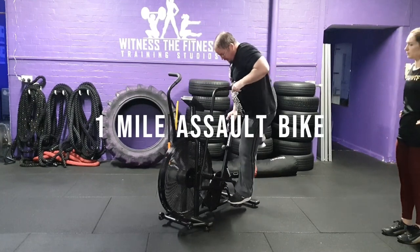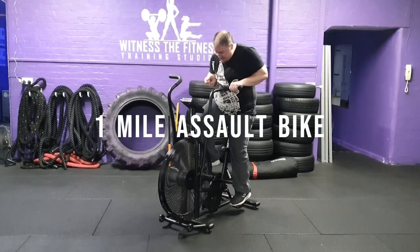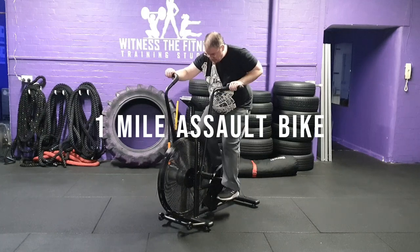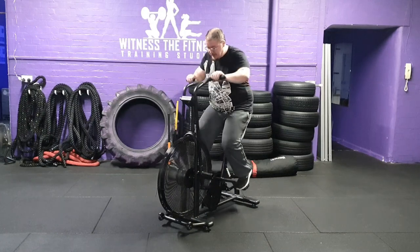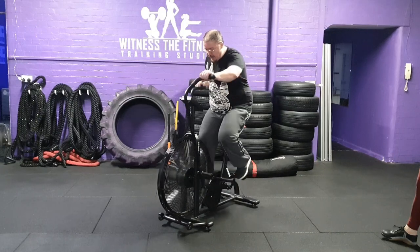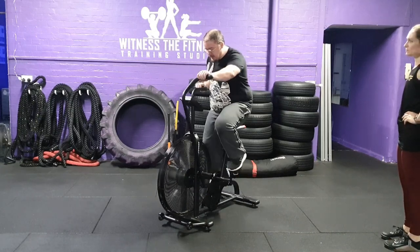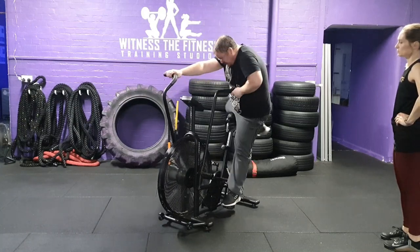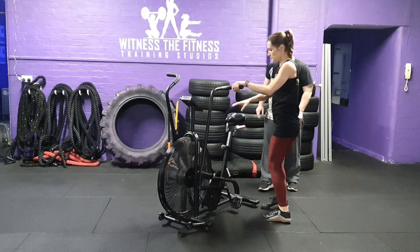Exercise 7: 1-mile assault bike. You and your partner must complete 1 mile on the assault bike as quickly as possible. Partner 1 mounts the bike and presses the start button. They then work as quickly as possible to get as far as possible before swapping with their partner, as often as desired.